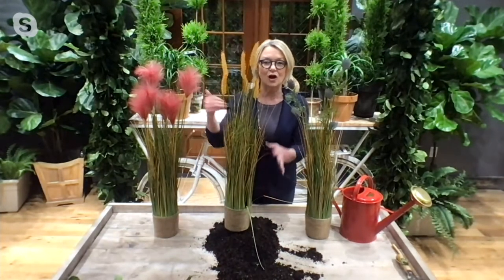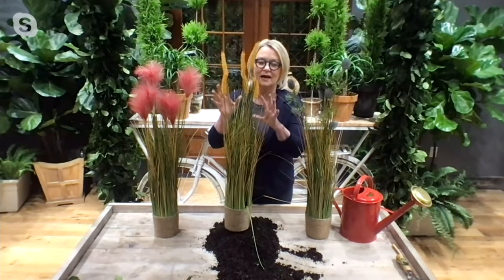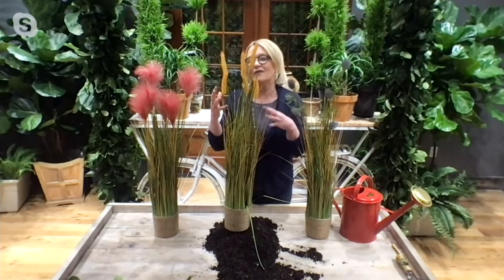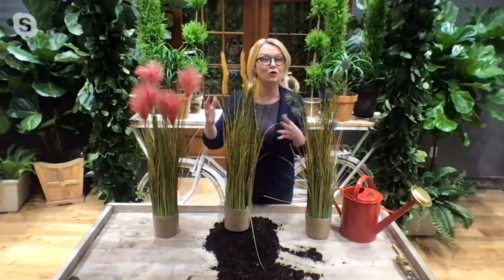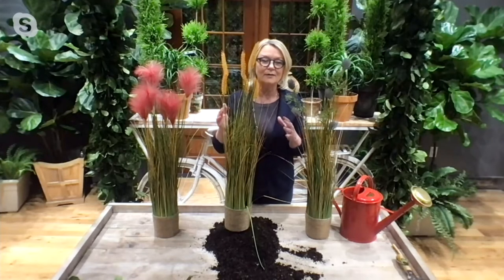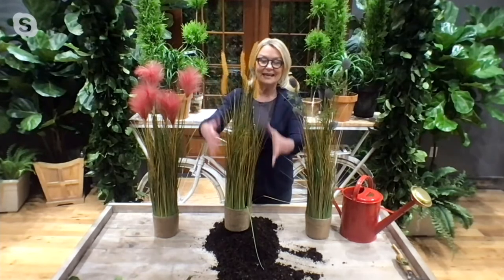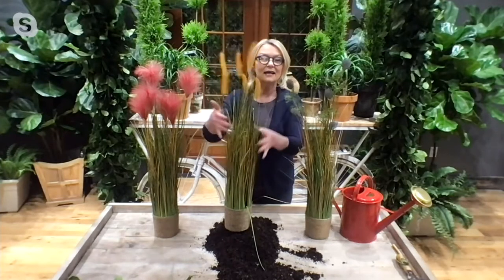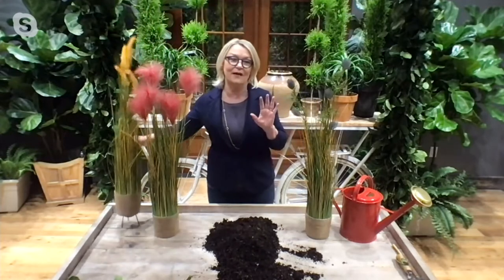It's going to layer your garden. Here I have the wheat, which is that beautiful golden yellow. And if you have a farming look that you love, add this in. Your real plants — you're not going to be able to tell the difference. They look so realistic. It's going to give you height, color, and movement in the garden.